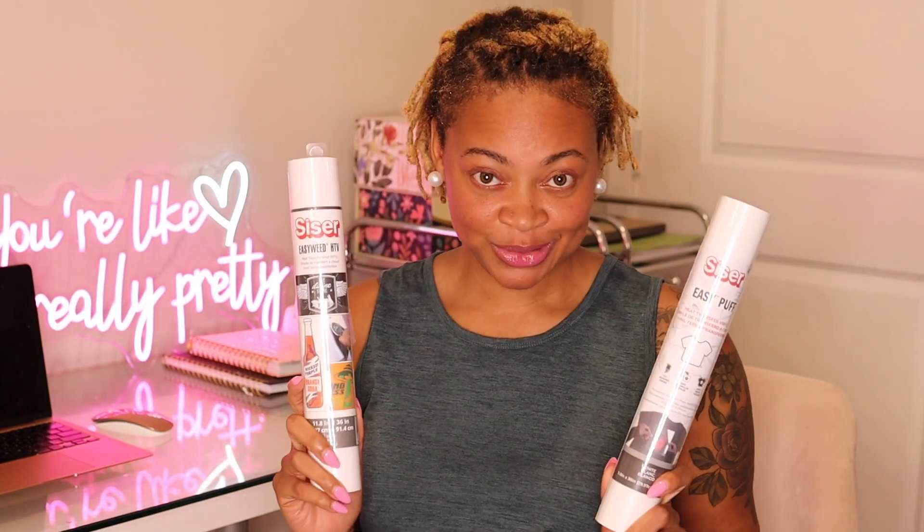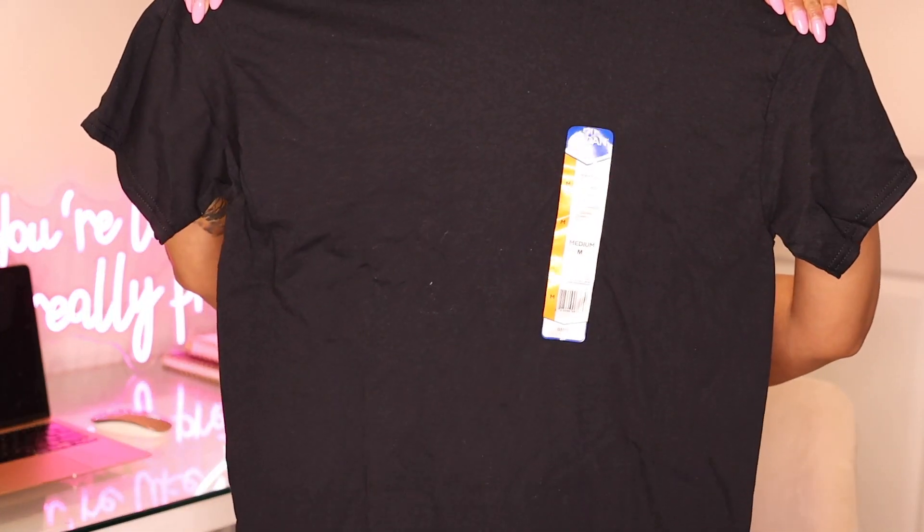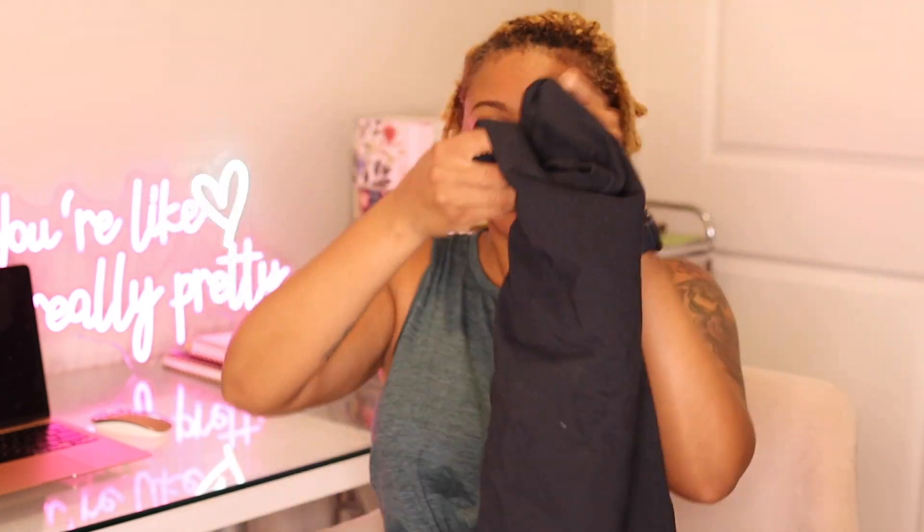The second vinyl that we're going to be using is the Siser Easy Weed HTV. So we are going to be using both of these vinyls in today's video. You're also going to need a Gildan cotton t-shirt. Let's go right on to Design Space so we can create our design and get everything going so you can see exactly how it looks.